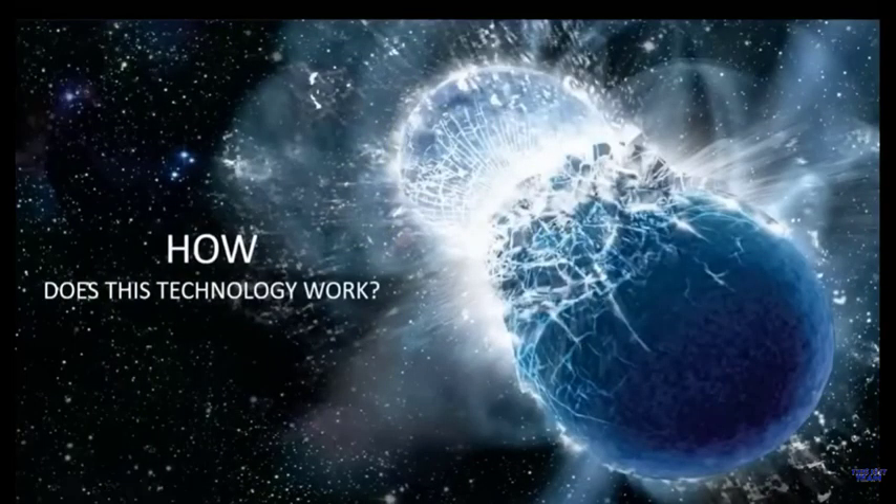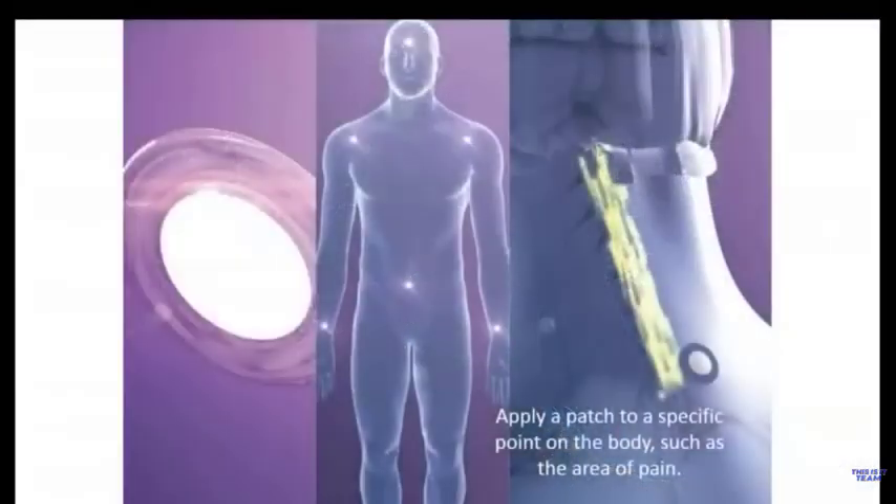For people that are new to LifeWave, we're going to give an overview of how our technology works, because we have an entirely new approach to activating stem cells in the body. This is not a drug, it's not a nutritional supplement — it's a completely new way of taking advantage of stem cell technology. Let's dig into this so you can understand why our method is so much better and different than anything else you've heard of before.